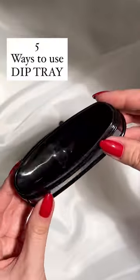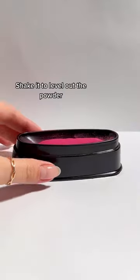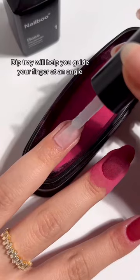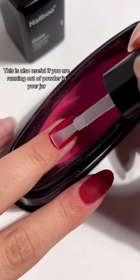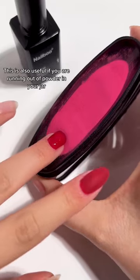5 Ways to Use Dip Tray. Shake it to level out the powder. The dip tray will help you guide your finger at an angle. This is also useful if you are running out of powder in your jar.